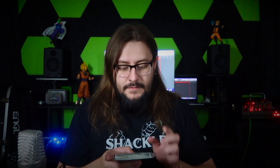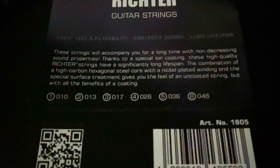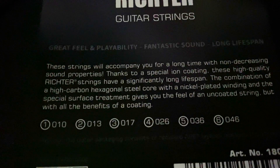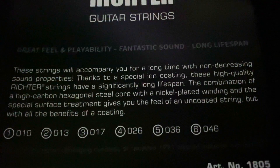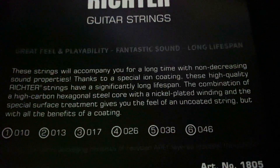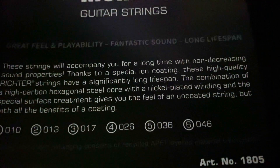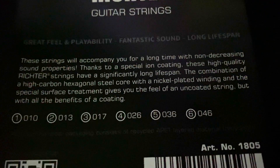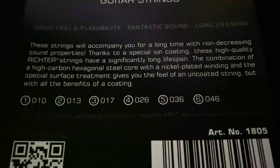There is a little paragraph on the back of the strings and I'll read that to you now — I'll also have a close up on screen so you can see it. 'These strings will accompany you for a long time with non-decreasing sound properties. Thanks to a special ion coating, these high quality Richter strings have a significantly long lifespan. The combination of the high carbon hexagonal steel core with the nickel plated winding and the special surface treatment gives you the feel of an uncoated string but with all the benefits of a coating.'